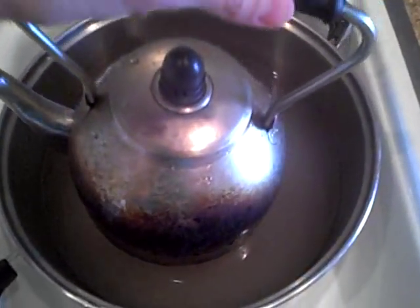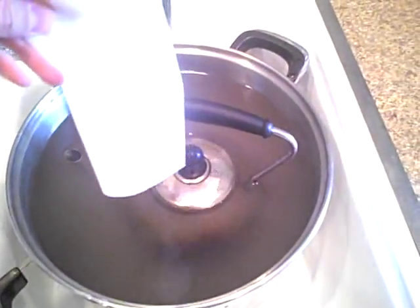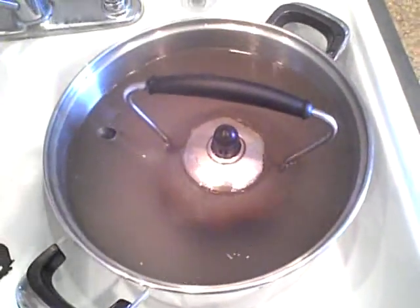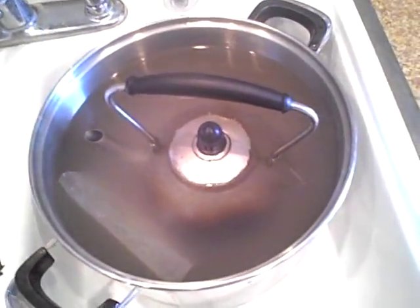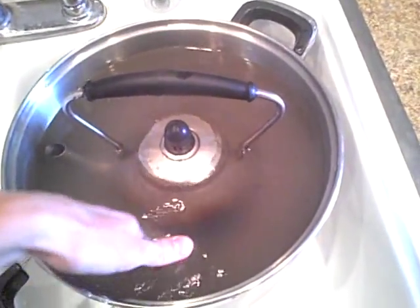I filled it up with water so it'll be heavy. I'm going to stick it in this deep pot, submerge it, putting the dryer sheet in now. I'm going to put it on the stove and bring it to a boil and we're going to see if I can easily remove all the gunk after it's been in there for a while.